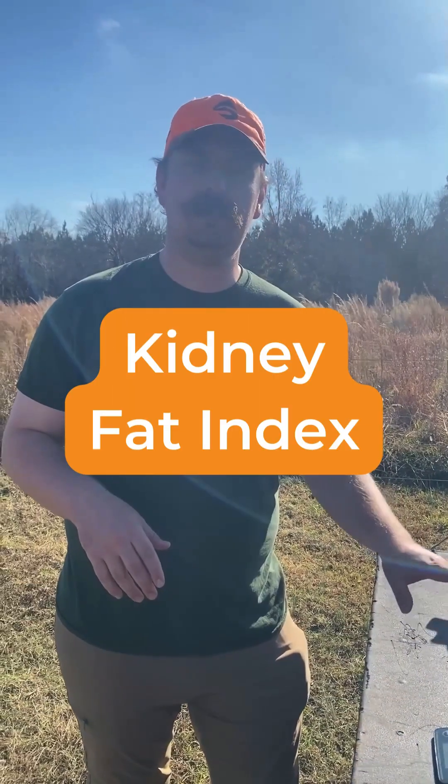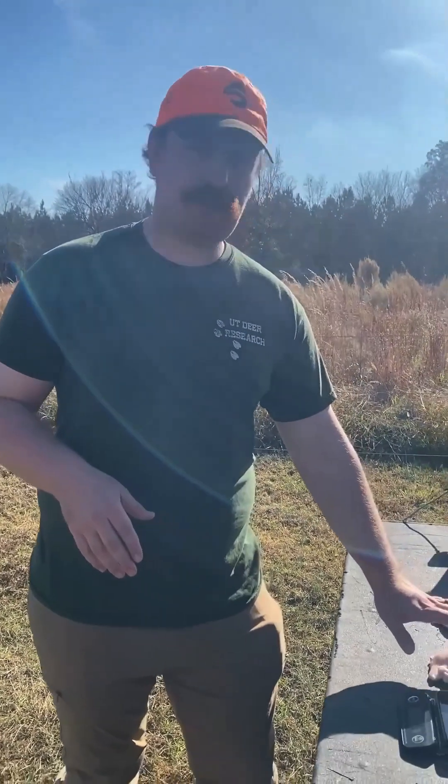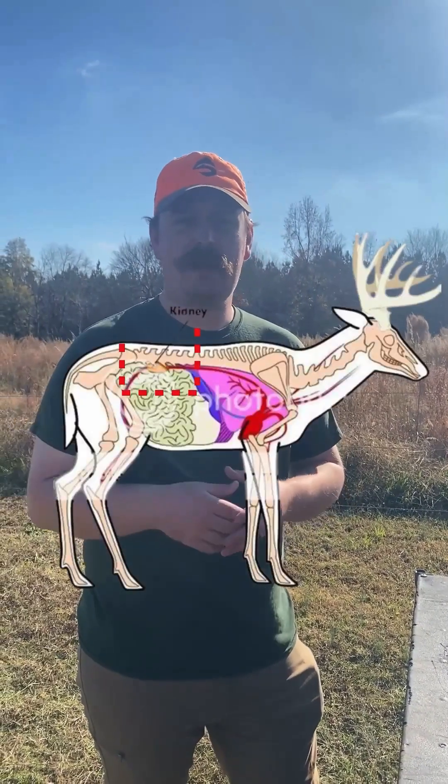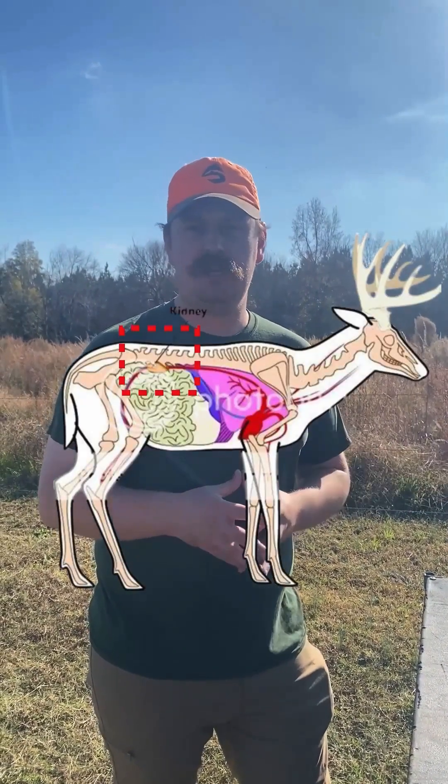Kidney fat index is a unique way that we can assess the animal's health. Of course, if the animal has more fat on the kidney, the data would show that there's also going to be more fat on the animal as a whole. Kidney fat index may sound complicated, but it's relatively easy to collect. The kidneys are located right along the deer's backbone, right about where the tenderloin is.